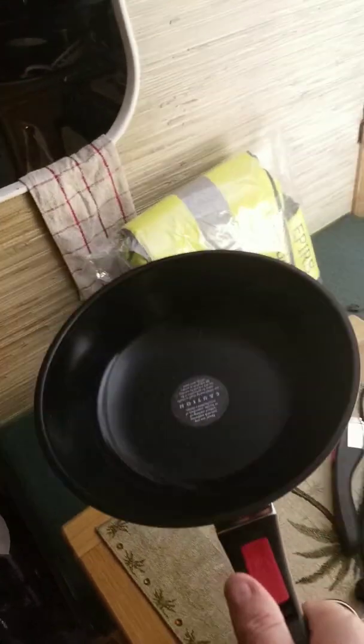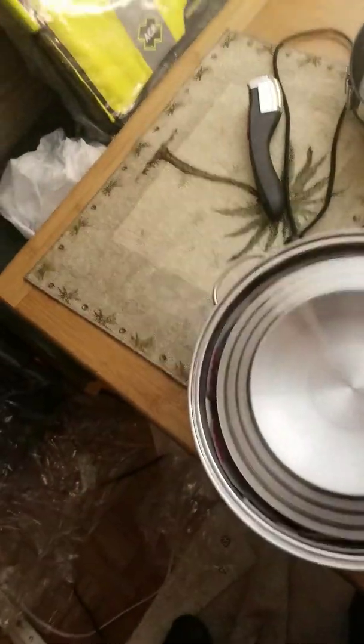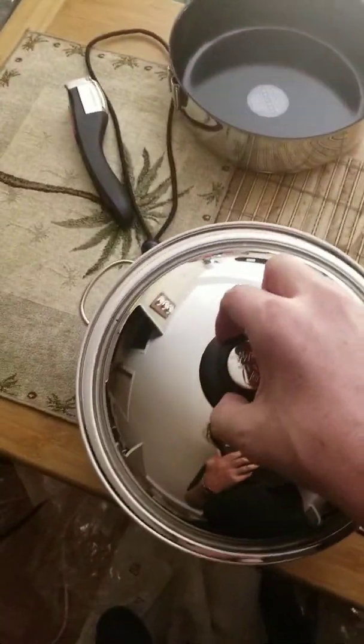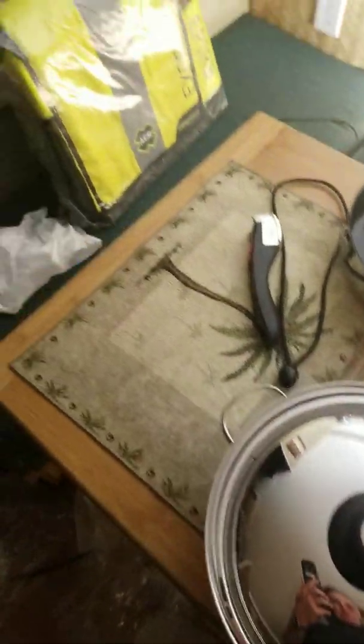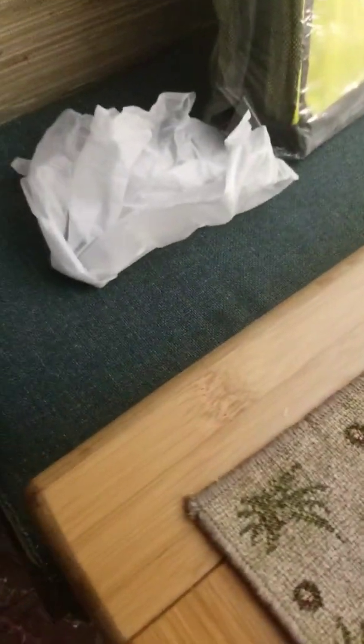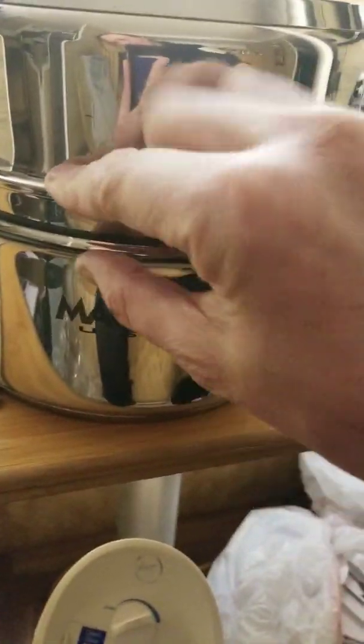Sorry about my light and background. I don't have any power on my boat at the moment because I'm still working on my power project. Apparently this one goes in here, this one goes on top of that, and this one is supposed to go on top. They're all supposed to fit together, though I don't see how that's going to work. When you've got the colander and the other one in place, it's not going to fit in my cupboard where I want to put it.